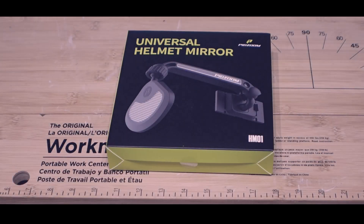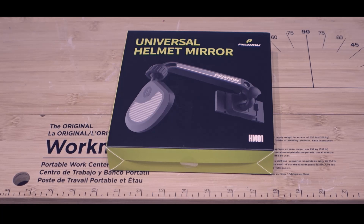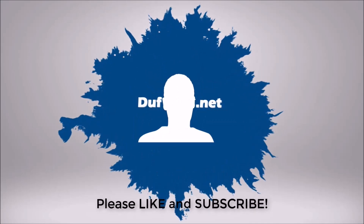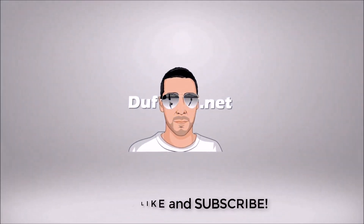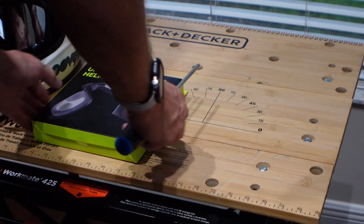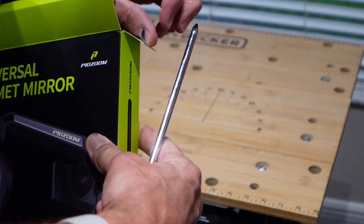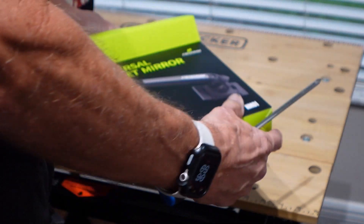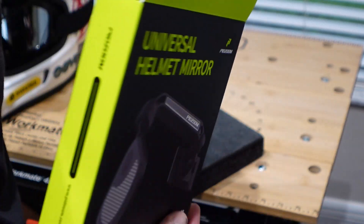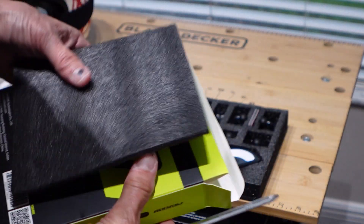This is the production model of the PidZoom Universal Helmet Mirror. How you doing, Duff here. This is the production Helmet Mirror from PidZoom. There's been a number of people that got the early pre-production models to test. I believe Marty was one of them actually. I was not in that group, although I have gotten some other PidZoom products to test early. The Helmet Mirror was not one of them.